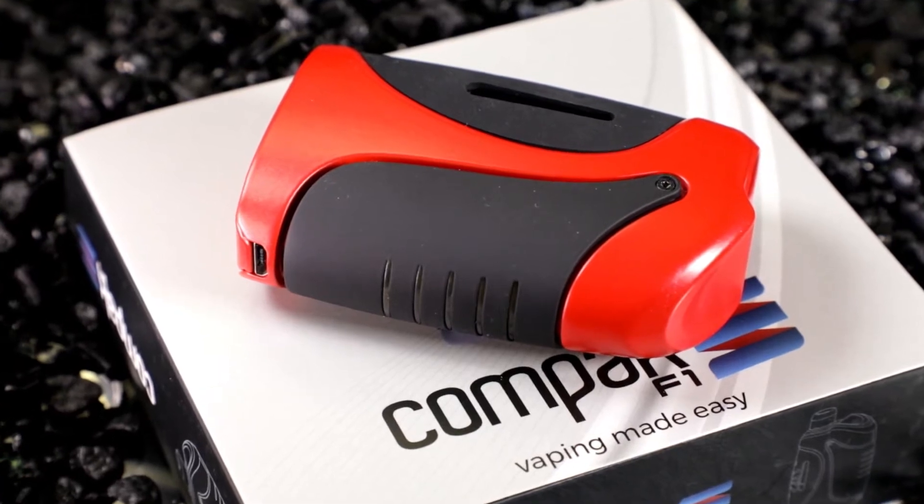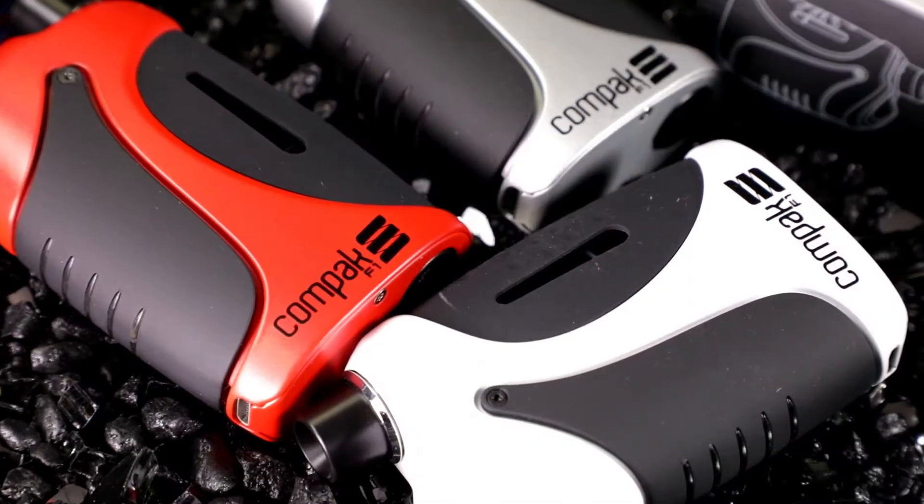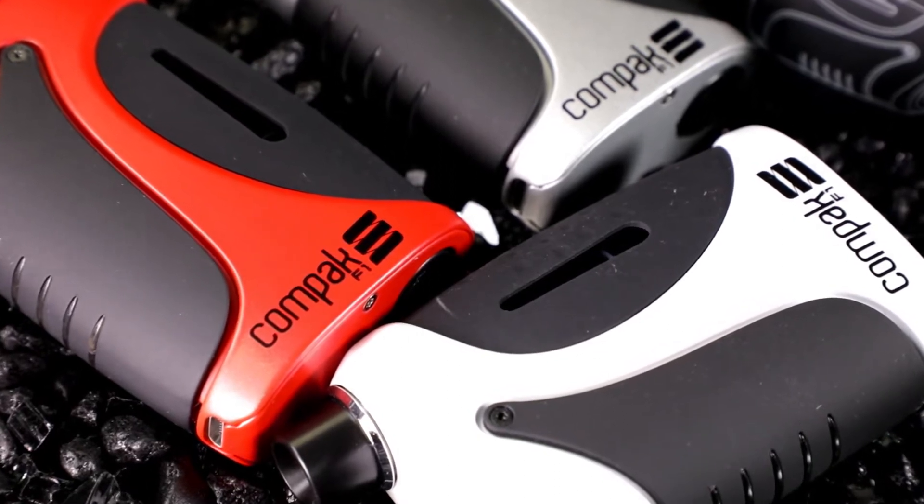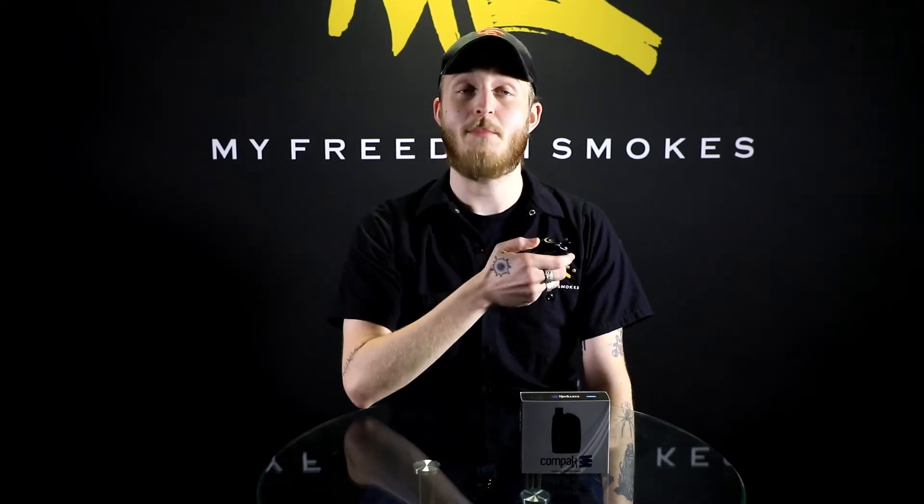It's got a 2,000 mAh battery in it, and the tank holds about 2 mLs of liquid. I haven't really been able to see just how long the battery life is going to last, but I do know that it does charge very quick. I did start using this and the battery died on me, but I threw it on the charger and I don't have an exact time, but I remember looking at it and going, it's actually fully charged again, and it's been pumping for me ever since.